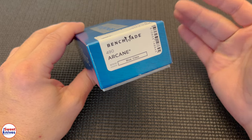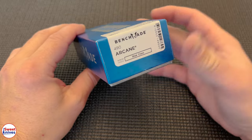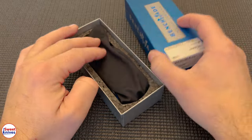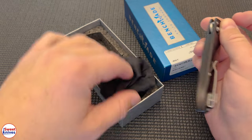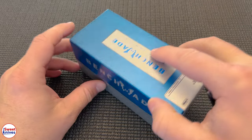To the collectors and the folks out there that own this one, kudos to you. You've picked up a great knife. Pat yourself on the back. This one's a winner. This is called the 490 Arcane. I'm going to bust it open right now — this is kind of an unboxing video. I'm not going to go too deep into the review here but I will go a little bit into it.